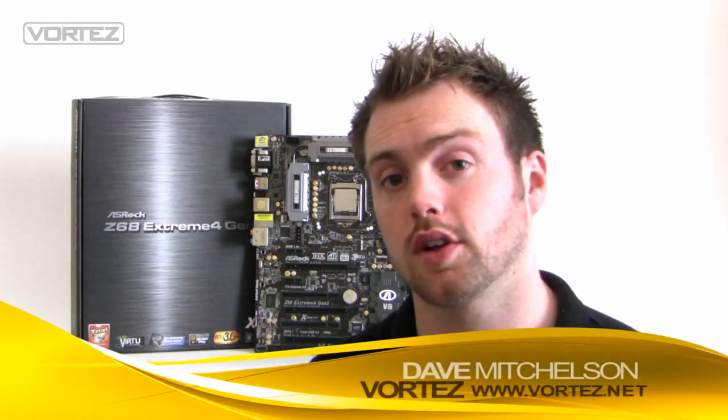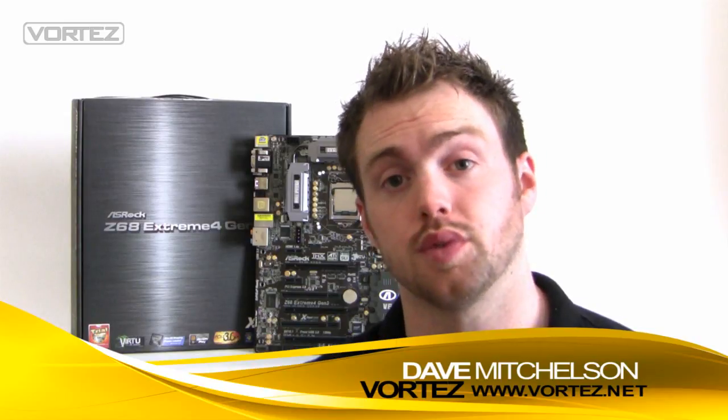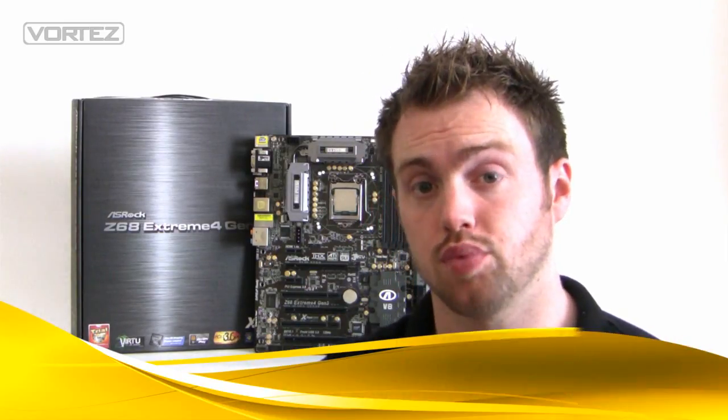Hi guys, today we're going to be taking a quick look at ASRock's new Gen 3 motherboard series. In this new series we've got a range of model names which you're probably familiar with, such as Fatality, Xtreme 7, and Xtreme 4. All of these boards are going to have the Intel Z68 chipset and, more importantly, probably one of the biggest selling points about Gen 3: support for PCI Express 3.0.